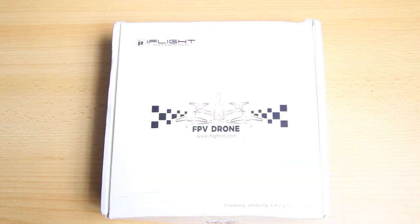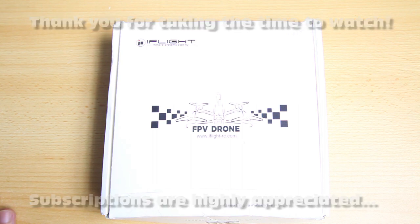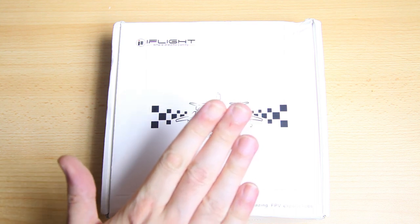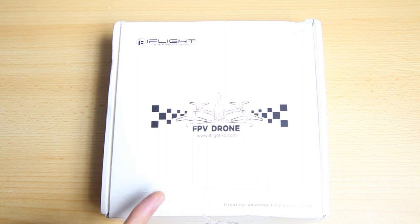Hi there guys, welcome back to the Dutchessie channel. Thank you very much for tuning in for another video without mid-roll ads. In this video we're gonna have a look at the content of this box from iFlight. This box contains the iH2HD, a DJI digital FPV drone.